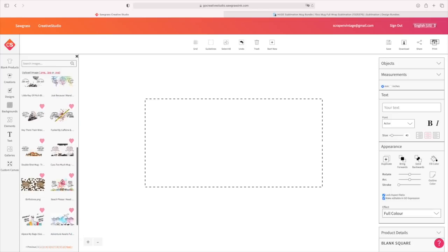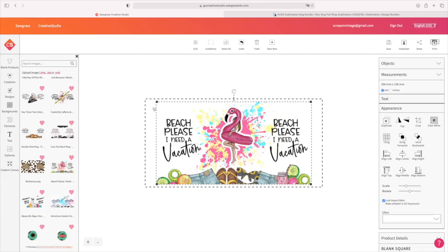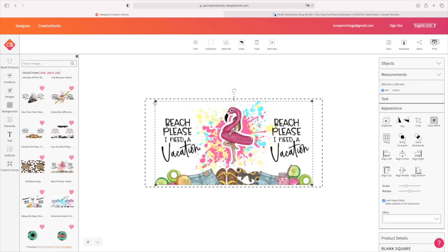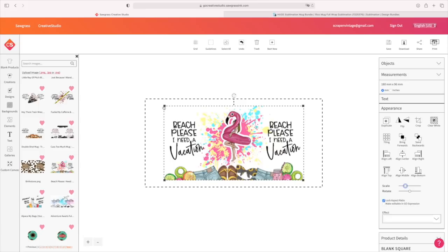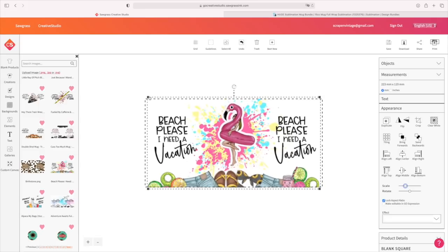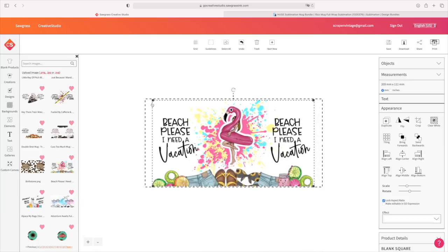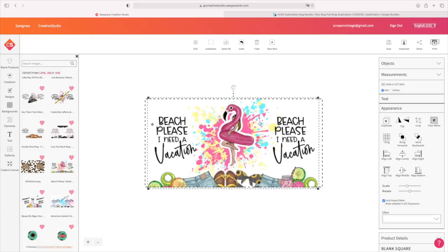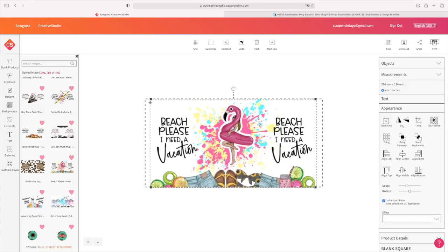Let's start with this one — my favorite. This one says Beach Please, I need a vacation. Absolutely adorable. You're going to size it out by grabbing right here, or you can come to Scale and do that there as well. I'm going to size it out until I'm 100% happy with it. I don't have to worry about getting all the way to the edge because that's going to be the side of the mug near the handles. I don't have to drag those all the way over — we need to leave a little bit of space for where the handles are and keep this on the front side of the mug.